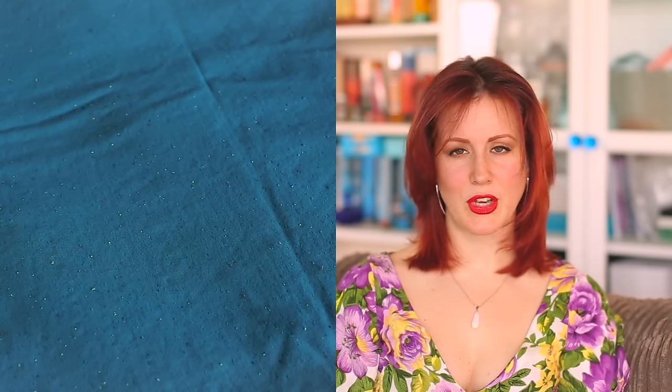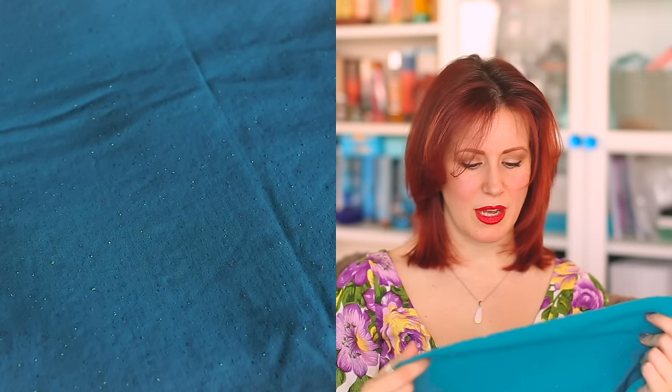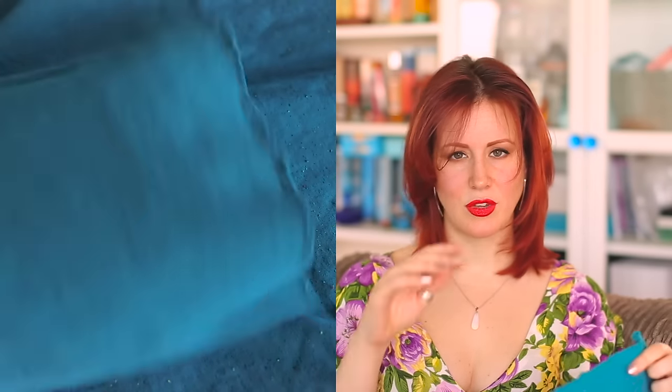The next one is this turquoise sweatshirt material from Guthrie and Ghanie — I know I've totally butchered that name, I'll put the link below. I fell in love with this colour when I saw it. I got a meter and 20 centimetres of it and I'm going to make a Seamwork Astoria. If you haven't been able to guess already, I love that pattern! It's so soft and going to be very snuggly.